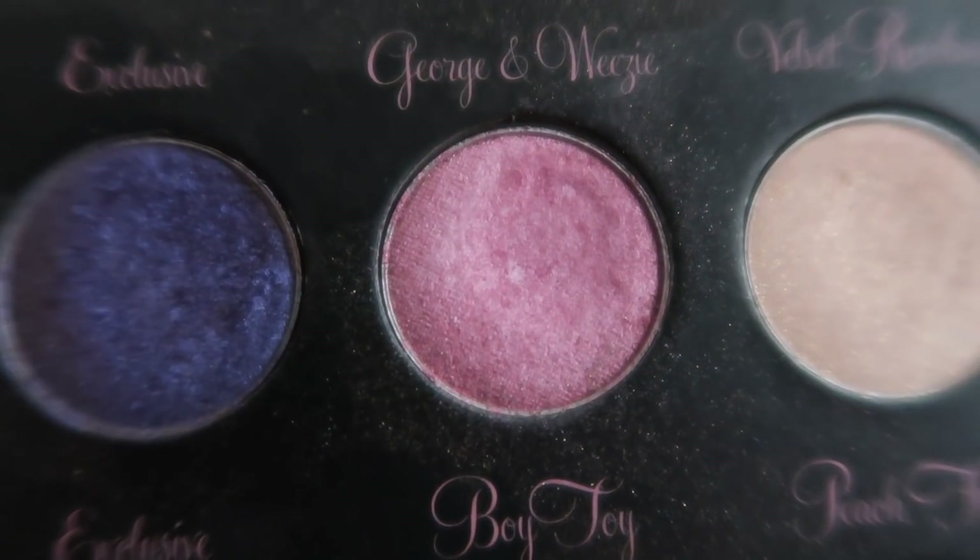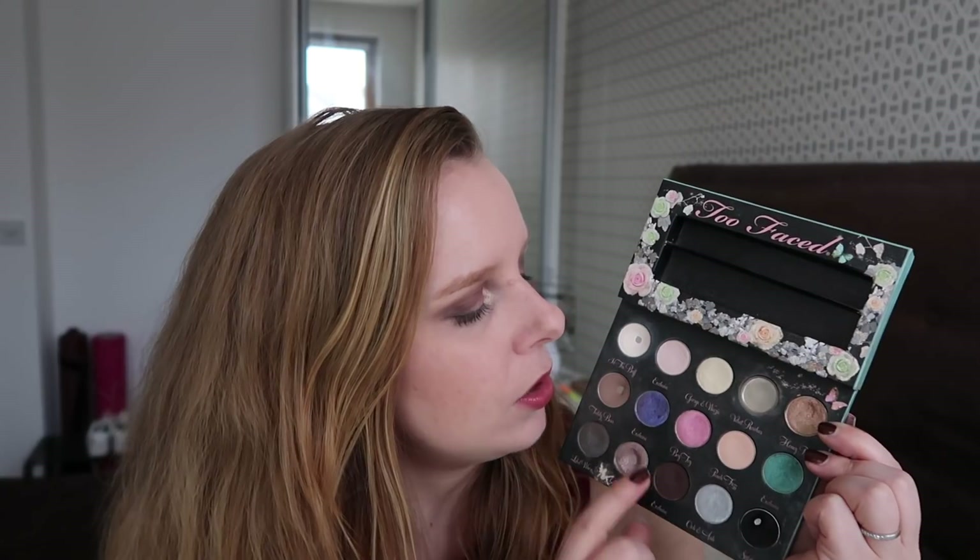Since I hit pan on Glamazon, I've been focusing mostly on Boy Toy as my eyelid color. To give you an idea of what look I have on today: I've got Boy Toy on my eyelid, this dark purplish-brownish color in my outer V, Teddy Bear in my crease, and of course Stiletto as an eyeliner. That's the look I've been doing quite a bit lately.